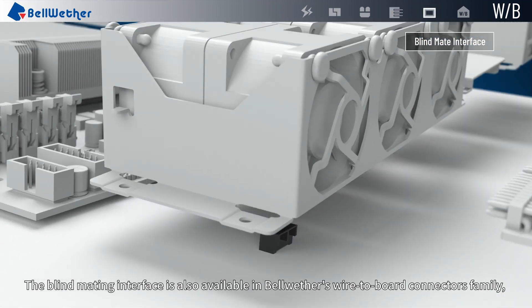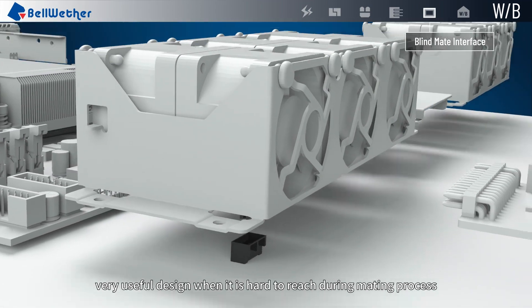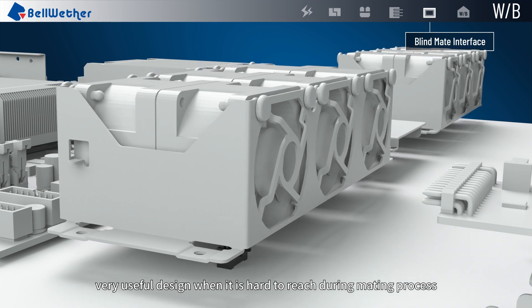The blind mating interface is also available in Bellwether's wire-to-board connectors family — a very useful design when it is hard to reach during the mating process.